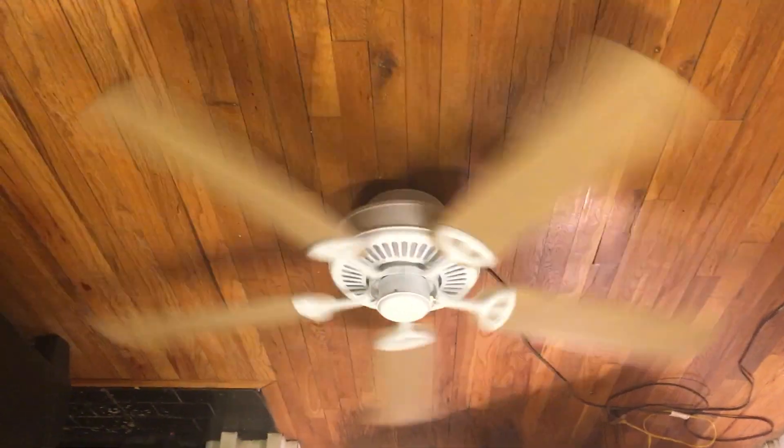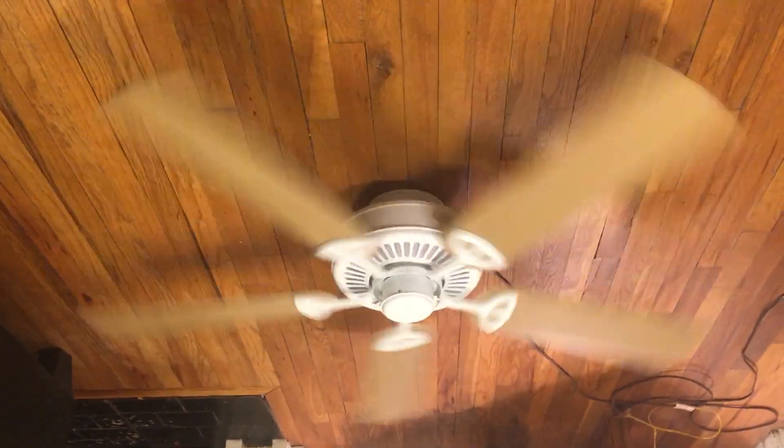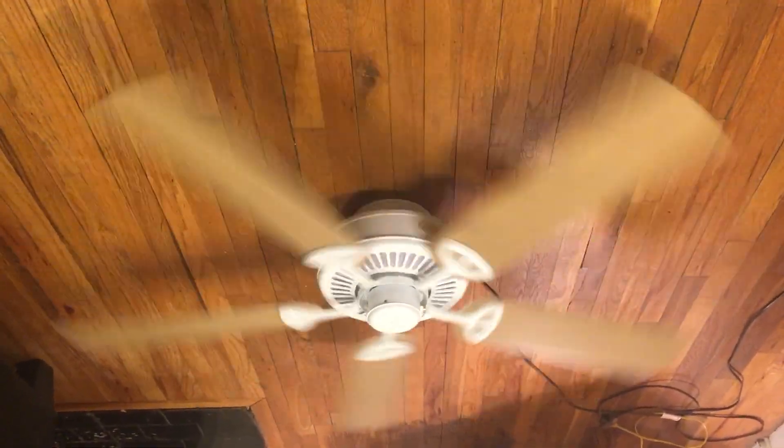I'm going to try to keep this video short — the other one accidentally ended up 27 minutes long. I'm trying to make the video short, but sometimes I just don't realize how long the video is and just focus on the fan to make sure everything's working right.